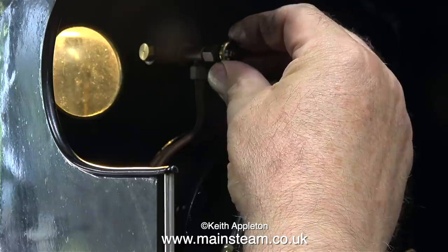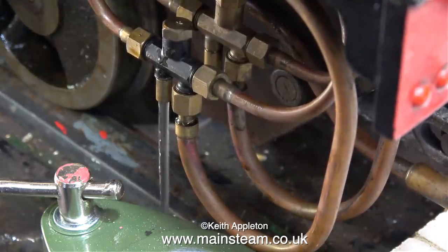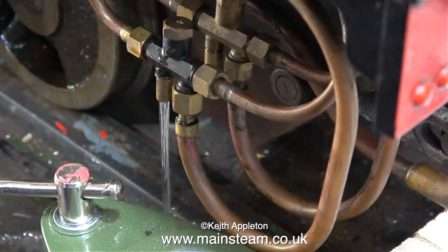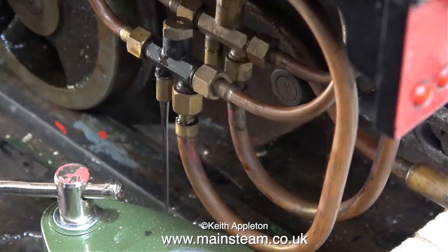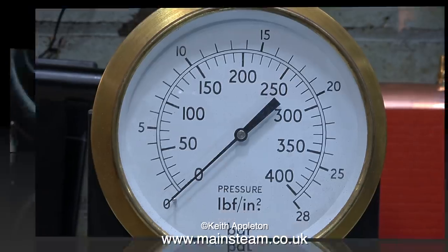Why not pump up the boiler to 180 pounds per square inch using compressed air — that would be simpler. The answer is that the water currently running out of the injector overflow as I open the valve doesn't compress like air, so if the boiler was to fail this pressure test all I would hear is a click followed by a lot of water running everywhere. If it was full of compressed air it would probably go bang. So that is why we perform hydraulic tests on boilers — it's a health and safety thing, also known as common sense.